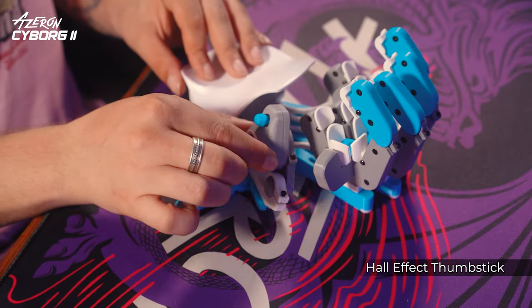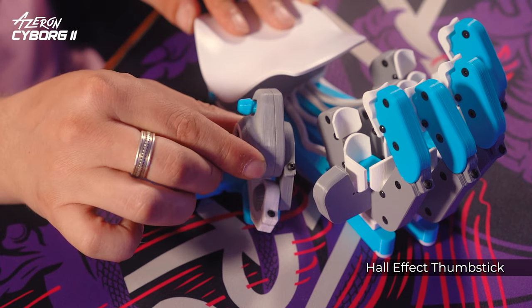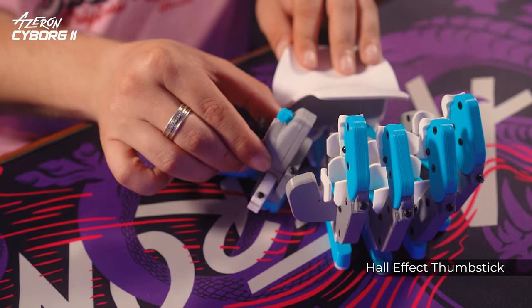You can adjust the thumbstick module by lifting, lowering, rotating, or tilting it sideways for more comfortable gaming. The thumbstick can be set up as a keyboard WASD or as an Xbox 360 joystick.